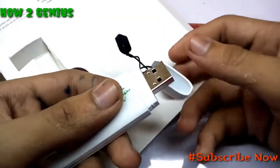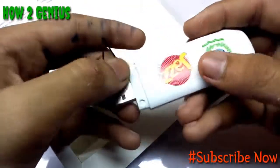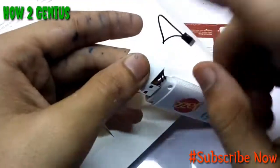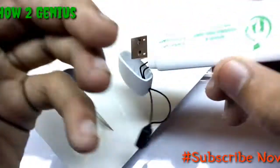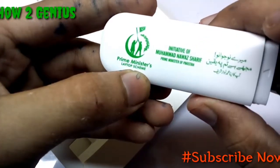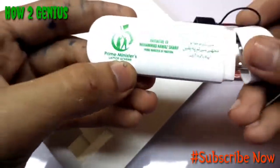The cover is very tight, which is actually a good thing — you can hang it on your bag and the cap won't get lost. You can see the Jazz branding and HEC logo, and it mentions the PTA, given by the Prime Minister as an initiative of the Prime Minister of Pakistan.